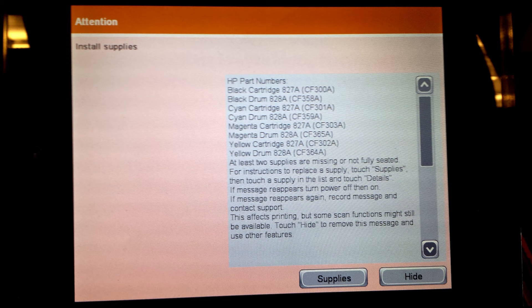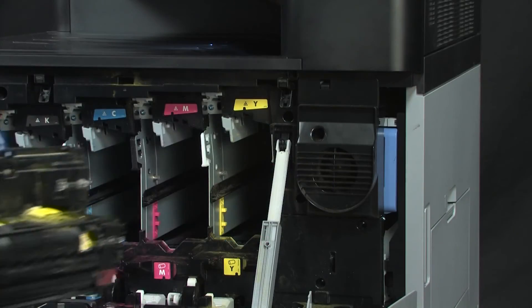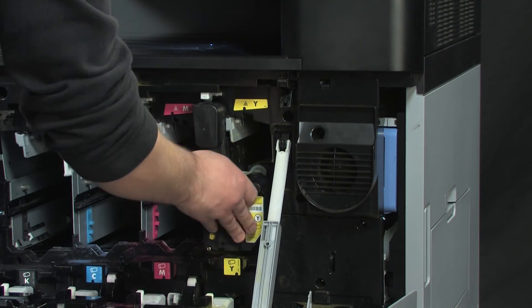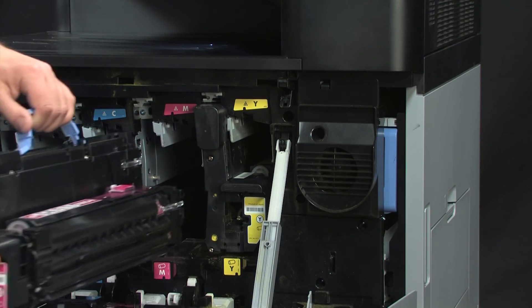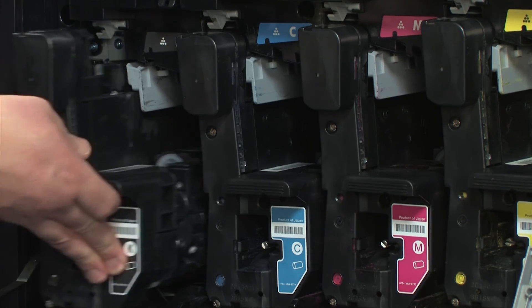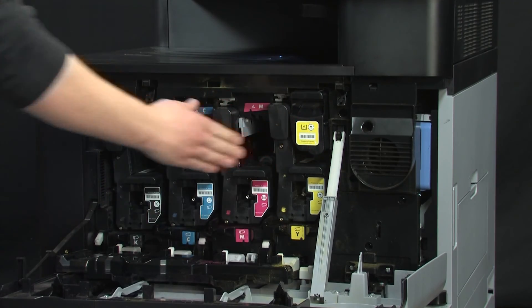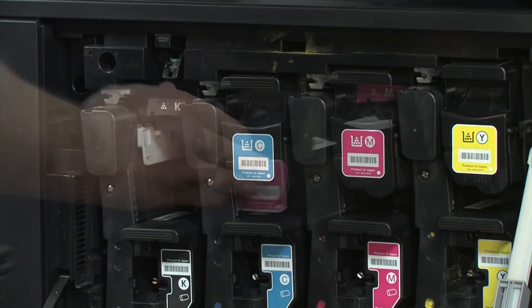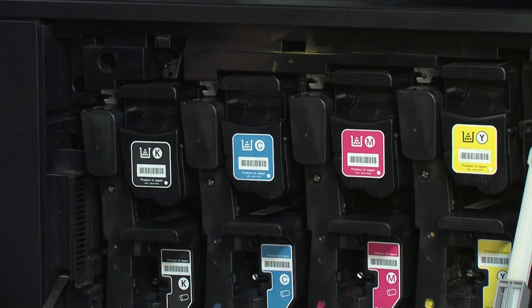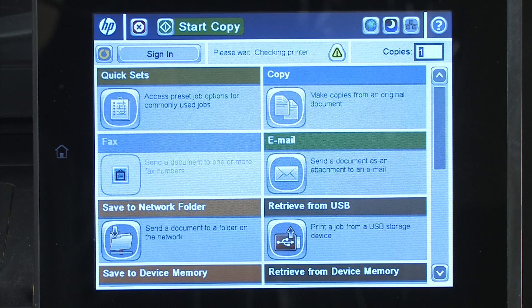Return to the printer and check the control panel for the Install Supplies message. It is imperative that this message is showing prior to opening the door to insert the cartridges. Open the front door of the printer and reinstall all the cartridges and imaging drums previously removed. Install the imaging drums first, then install the toner cartridges. Close the front door and check if the 10.xy.90 or 91 error is fixed.